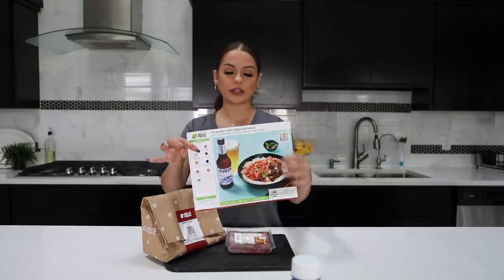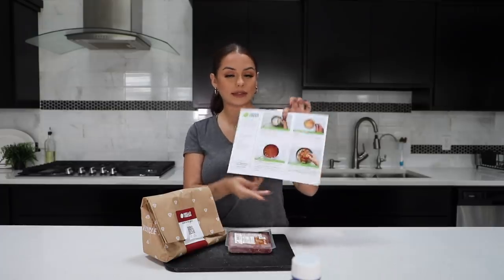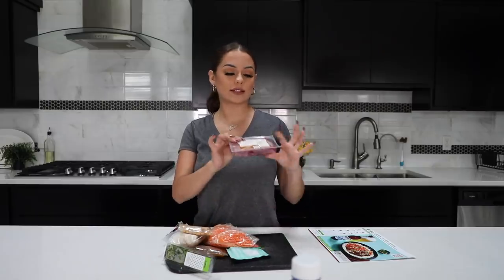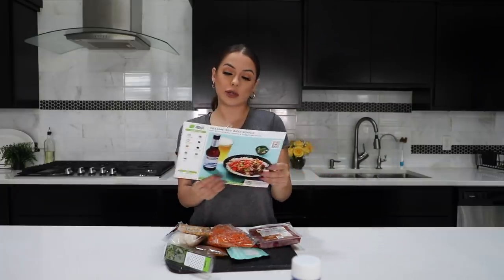This is just one meal of the three that came in my box, and this comes in so handy for times when I don't want to Uber Eats, I don't want fast food, I want to cook at home but I really don't know what to make and I don't feel like going to the grocery store. Hello Fresh has me covered — they send you all the ingredients fresh and pre-portioned, ready to go, along with a card that tells you the prep time, cook time, calories, and easy-to-follow instructions with pictures. I'm going to get to cooking and I'll be right back with my meal.